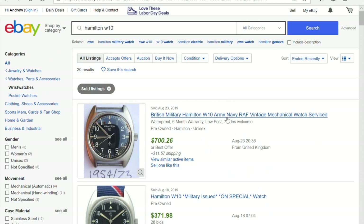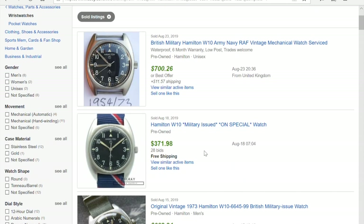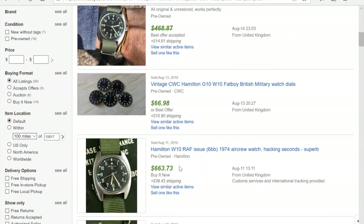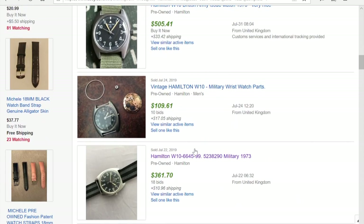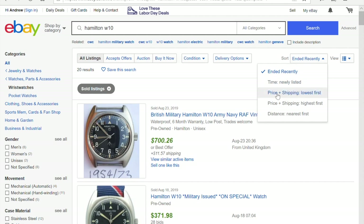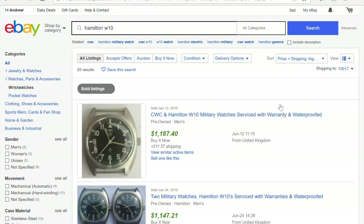I made a blown-up image so you can see it clearly. Scroll down on the left side to find 'Show only' options — look for 'Sold Items' and check it. Now you see a very different picture. This watch was actually sold for $700 on August 23rd. This watch sold for $371 on August 18th. This one was listed at $602 but somebody made an offer that got accepted — probably around $525 to $550. eBay gives you roughly two to three months of real sales history.